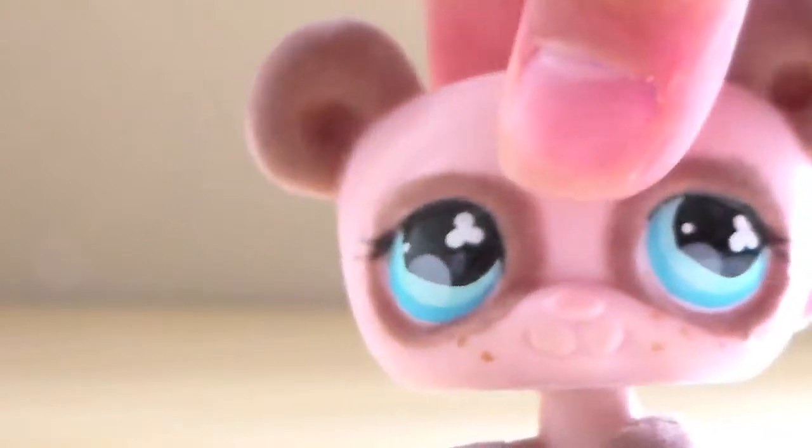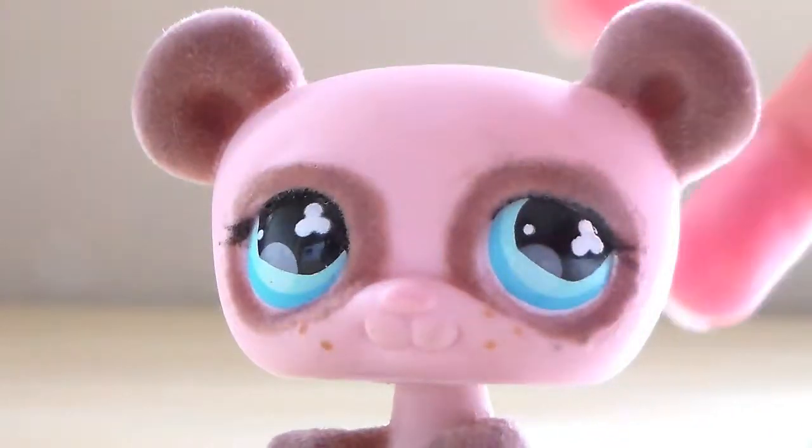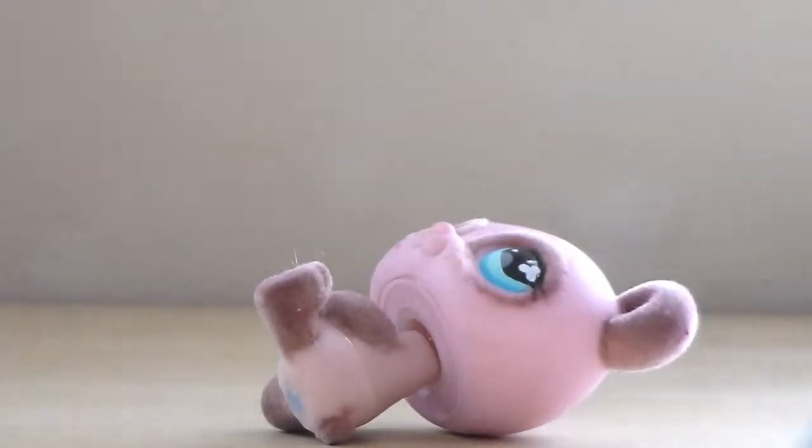It is this one. He's fluffy. Well, I have to do him. I already got my paper set up, so let's start.